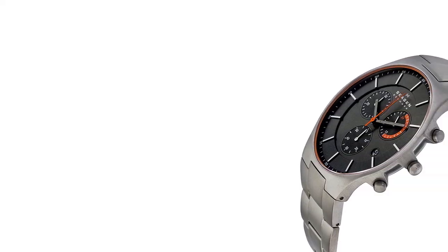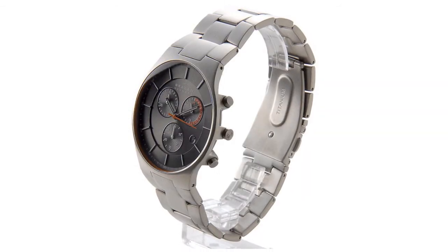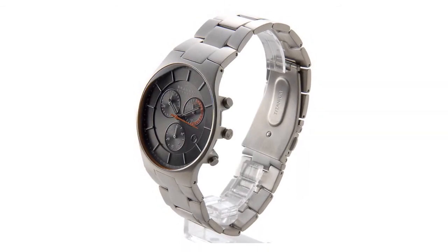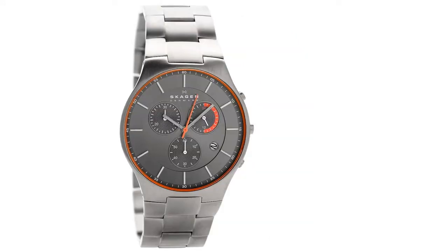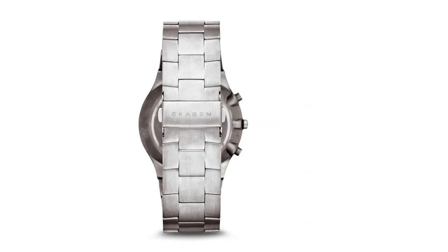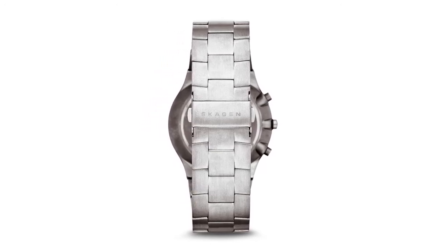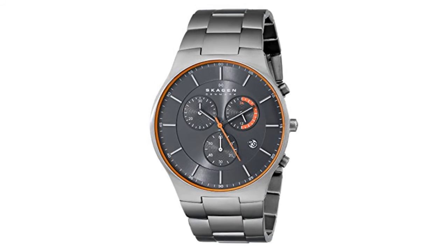This Skagen active watch is made from titanium and features a large gray slate dial. The dial includes attractive orange colorings, a date window, chronograph and slim hour markers with slender hands. This sporty style fastens with a silver metal bracelet and is powered by a quality quartz movement. It is also 50 meters water-resistant.